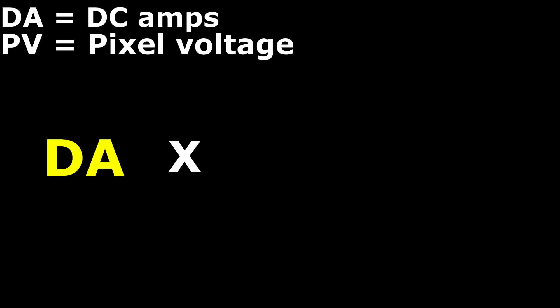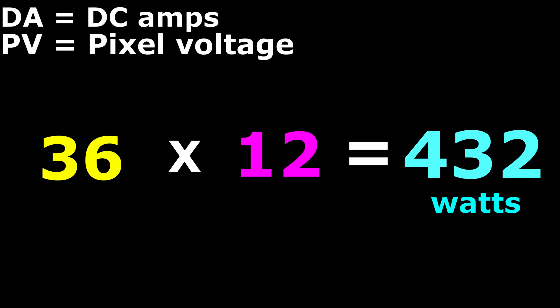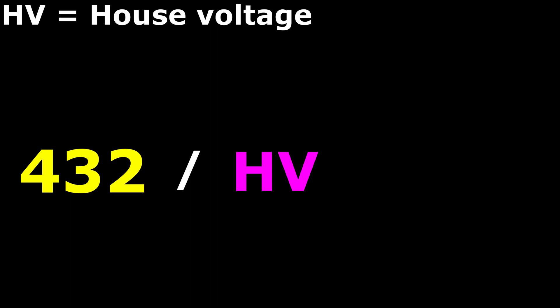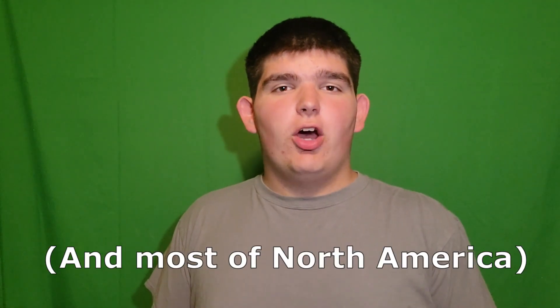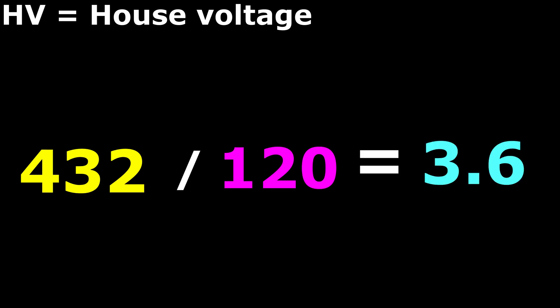The first step is to take your DC amps and multiply them by your PV, which in this formula stands for pixel voltage. So if you have 12-volt pixels and you know it's 36 DC amps, you multiply 36 times 12 to give you 432, and that is how many watts the lights will take. Now that you have your watts, it's super easy to figure out how many AC amps that's going to take — just take the watts and divide it by your HV, which stands for house voltage. In the U.S., all houses have 120 volts AC, so we take 432 watts divided by 120 AC volts, and that gives you 3.6 AC amps.